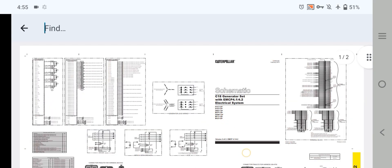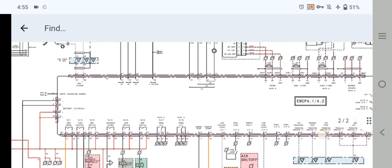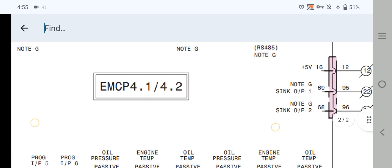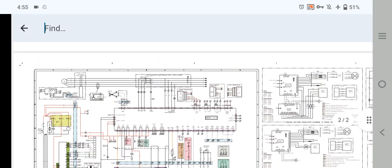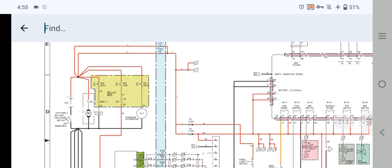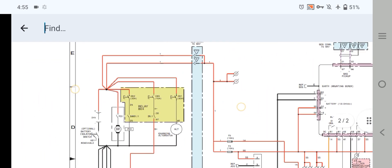As you can see here, this is our EMCP 4.1 and 4.2 pin-out. All the pins are shown here for explanation and understanding. Let me explain.